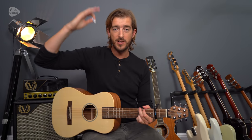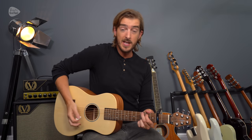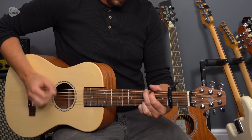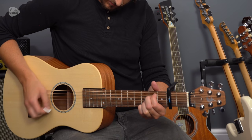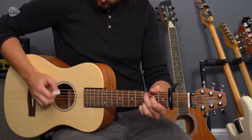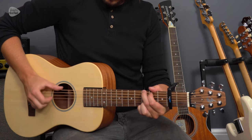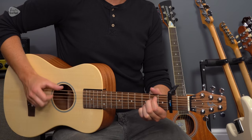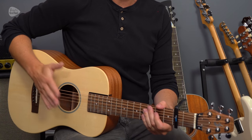We can get a similar sound with a pick, but it will naturally be louder, and picks make the guitar brighter, which doesn't always complement smaller bodies well. Here's what that would sound like with a pick using a similar picking pattern. With fingers versus with fingers — a lot of that difference has to do with the smaller body, but I think this fingerstyle pattern just works really well with that.